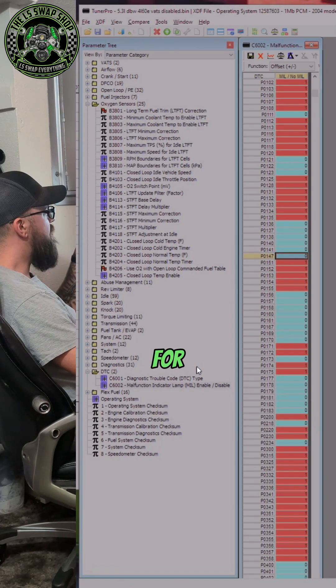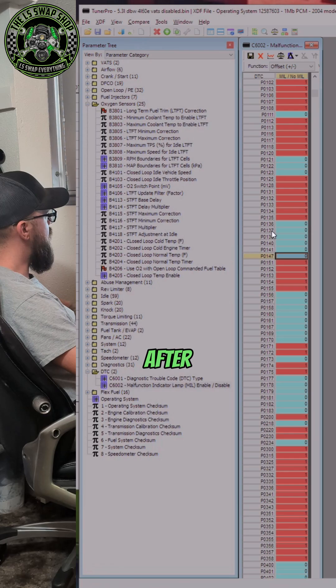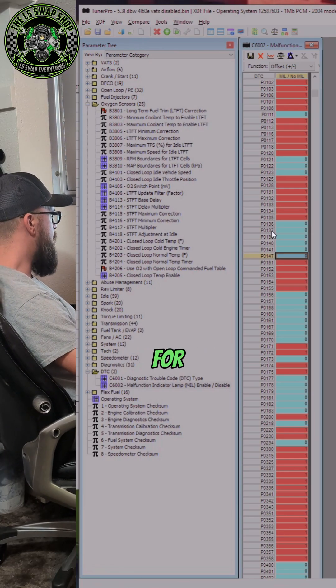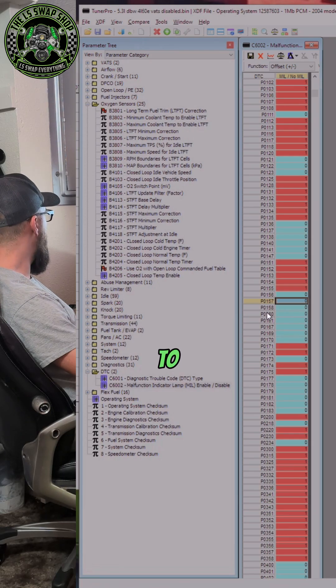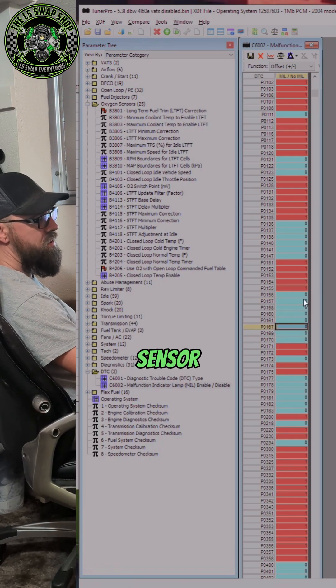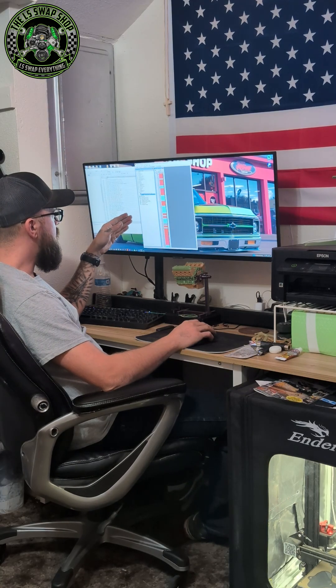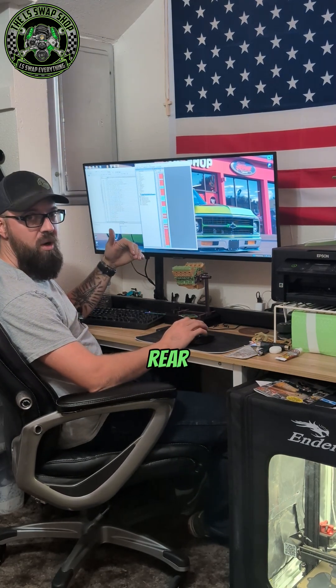These are all the codes for bank one sensor two, which are the sensors that go after your catalytic converters. Also for bank two sensor two, it is P0157 all the way to P0167 — and those will shut off your bank two sensor two. That stops the check engine light from coming on if you have no rear O2s.